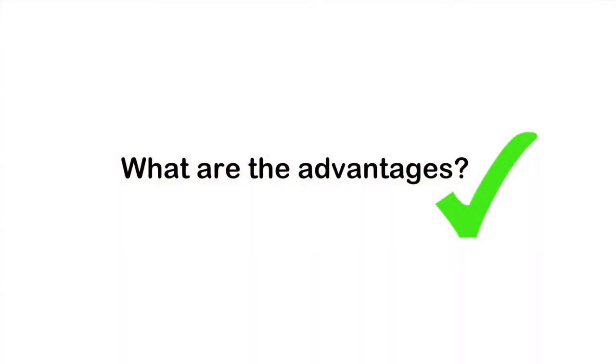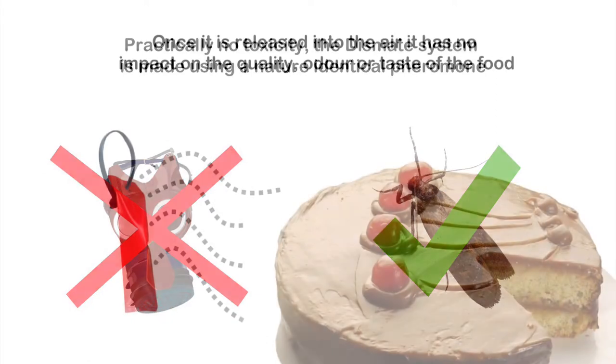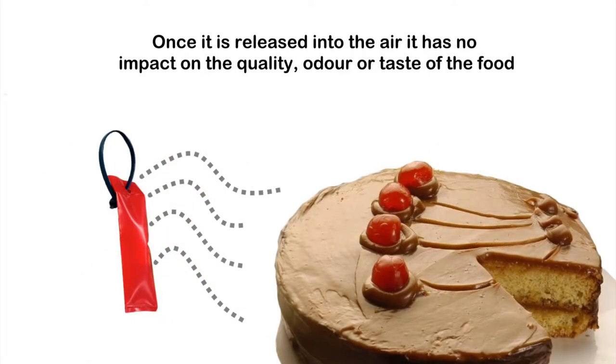What are the advantages? Practically no toxicity. The Dismate pheromone is made using natural products used by insects. Once it is released into the air, it has no impact on the quality, odour or taste of the food product.